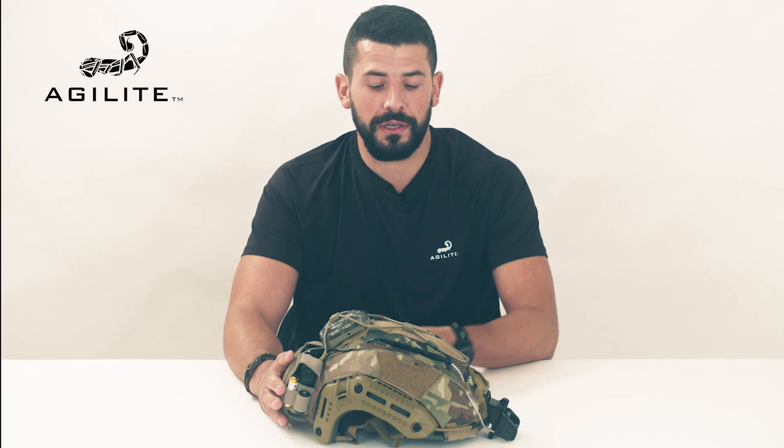Hey guys, Ross here from Agilite, here to present Agilite's very latest helmet cover. We call it the Gen 4. The Gen 4 is going to be available for the Emtek Flux, like we have here, the Opscore Maritime, or the Opscore Fast SF.